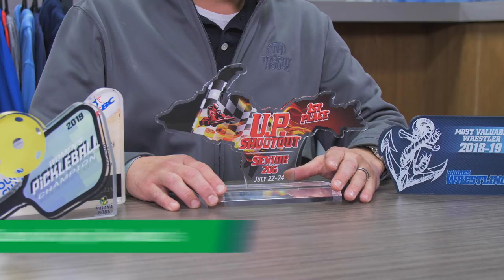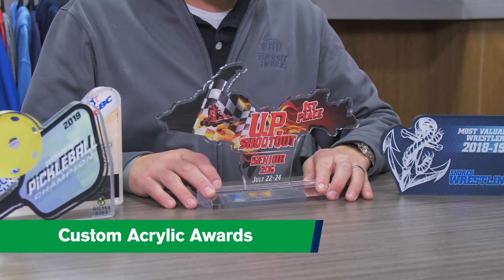Hey there, I'm Nate with Trophy House and today I am bringing you custom laser-cut acrylic awards. Quarter-inch cut acrylic, customizable in any shape. If you're not the creative type, we can use our own designers to create you a fabulous custom trophy.